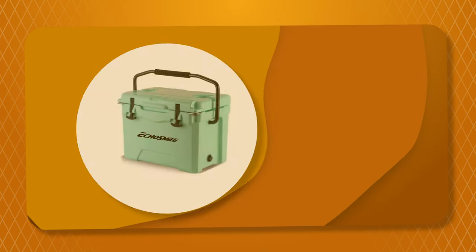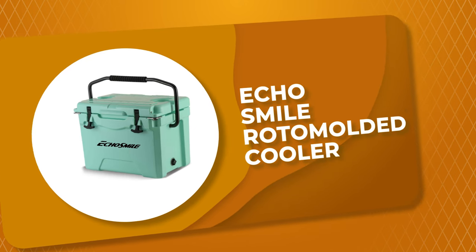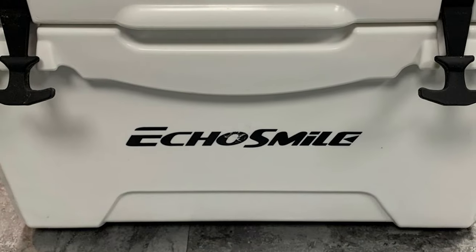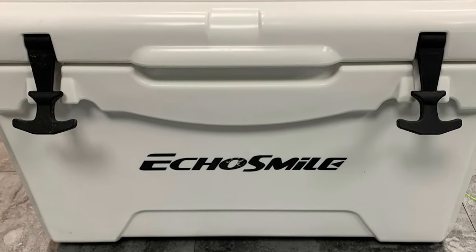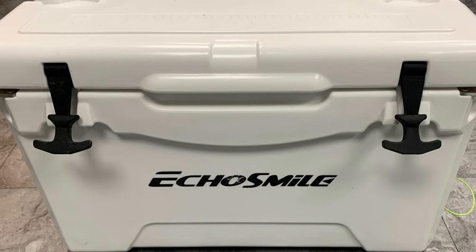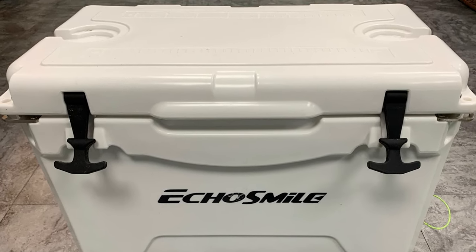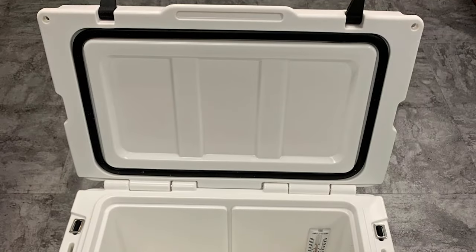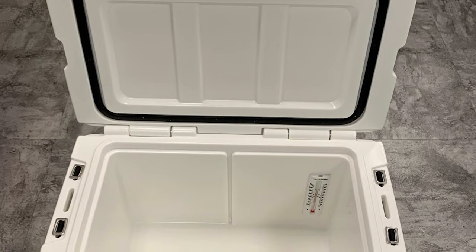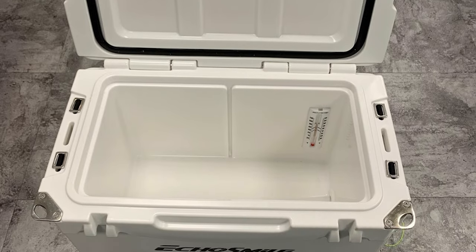Number 3: Echosmile Roto-Molded Cooler. This roto-molded cooler from Echosmile stays cold up to 5 days with a recommended 2:1 ice-to-contents ratio. The intermediate insulation layer is made of polyurethane to provide superior insulation and high strength. It has a silicone sealing ring that seals the hull space to avoid heat convection and prolong the cryopreservation time. This cooler is a perfect tool to cool your beer, beverages, and juice.